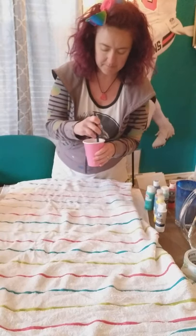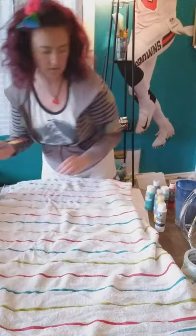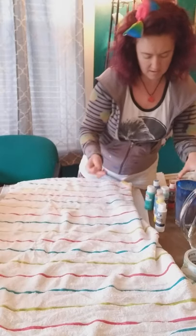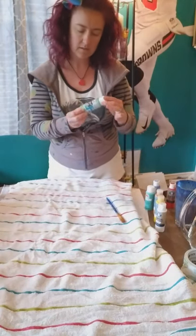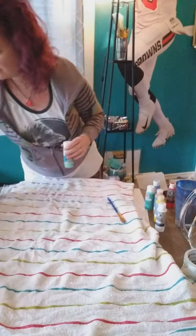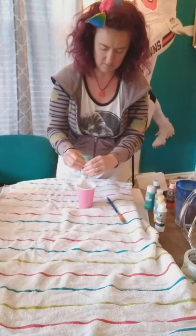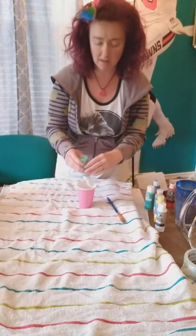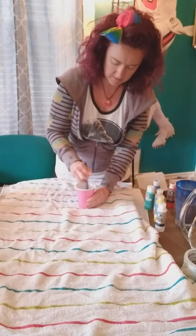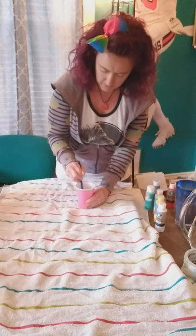Mix that all up, then rinse the brush off. I also have a glitter glue paint that I'm going to add in — I thought it would be fun to try out with the pour painting. So we're going to mix this in; it takes about the same amount, about half of it. Stir that all up, and then we can add a little bit of glitter to our piece.